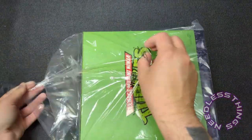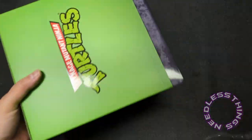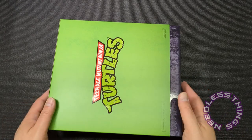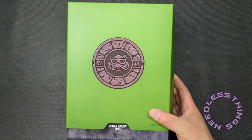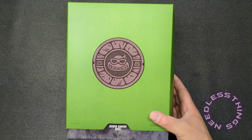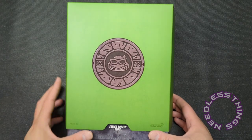I don't remember which waves the four figures I'm reviewing this week are from, because with Super Seven what happens a lot of times is things get kind of pushed together — stuff gets delayed, they have to get different approvals, change certain things — so you may get two waves at the same time, and that's what happened with these four figures.